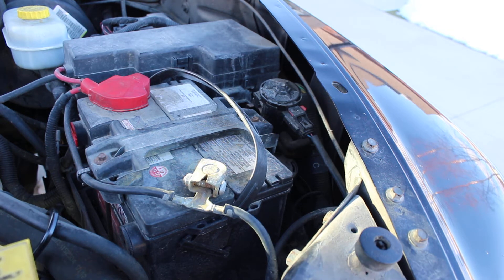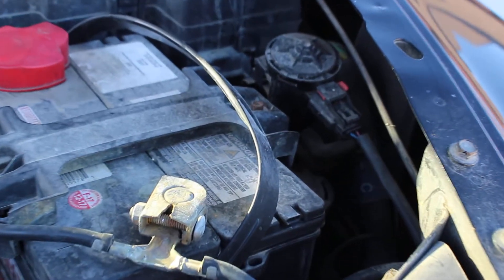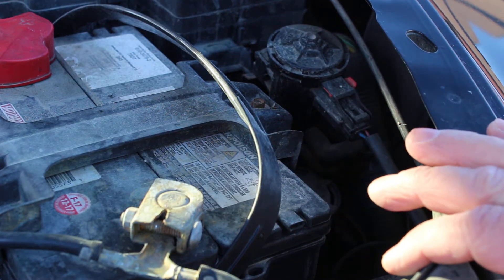This video is discussing the EVAP system — an introduction to part of the EVAP system, looking specifically at the part we have. In this vehicle, an 04 Dakota, it's really easy to find this thing. There it is right there behind the battery, this little guy right here.